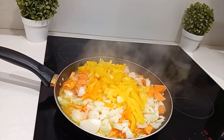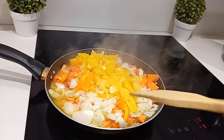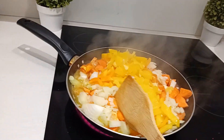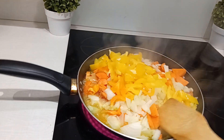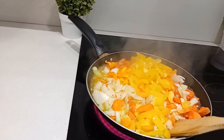Quick one, my people. I'm doing this veg with chicken. What I have here is yellow pepper, onions, carrots — that is what I have here — and the chicken.